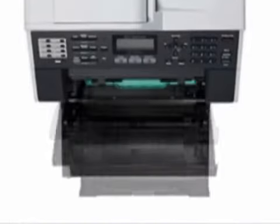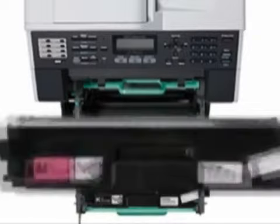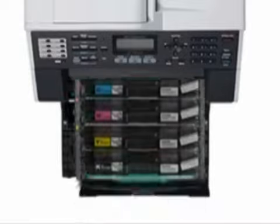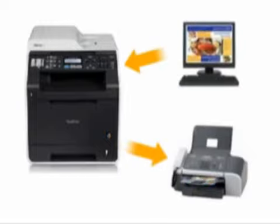Its front-loading design makes it easy to replace toner cartridges. Plus, high-yield replacement toner cartridges are available to help lower your cost per copy. Send and receive faxes without the use of your computer, or send faxes directly from your PC.